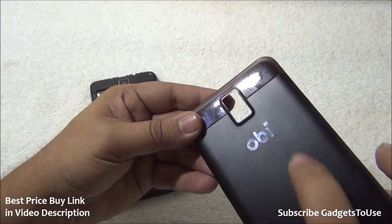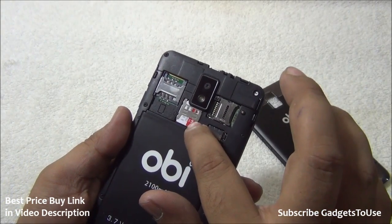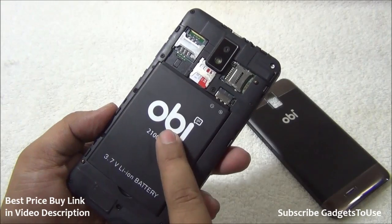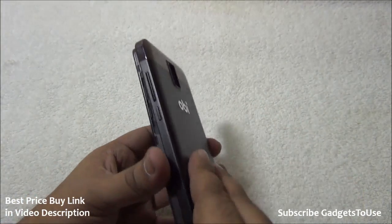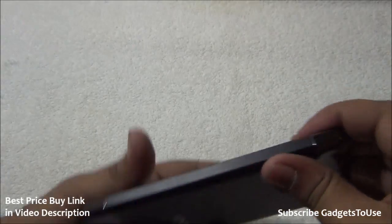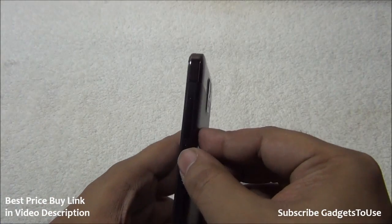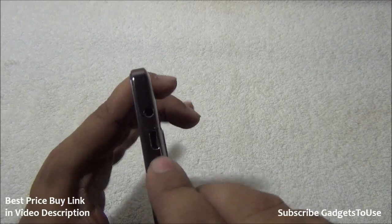The phone is a combination of plastic and metal — the back is metal and certain side parts are plastic. Inside we have the battery, SIM card slot 1 which accepts a micro SIM, SIM card slot 2 which accepts a standard SIM, and a microSD card slot supporting up to 32 GB. The battery is a 2100 mAh lithium-ion. At the bottom is the primary microphone; at the back is the 8 megapixel camera with LED flash and a loudspeaker on the curved edge. The volume and power buttons are metal-plastic with good feedback.